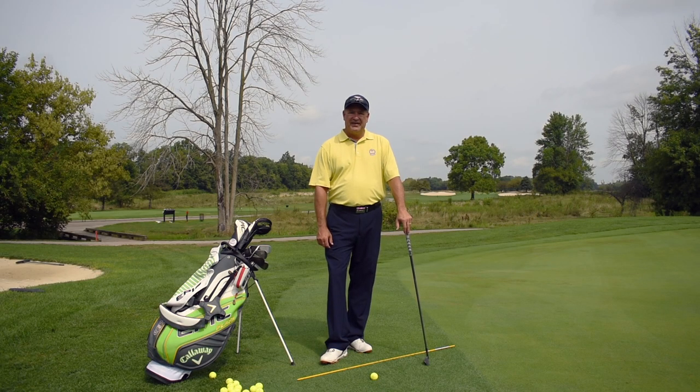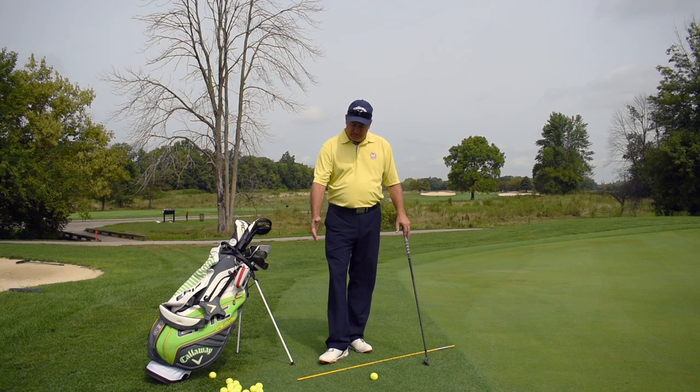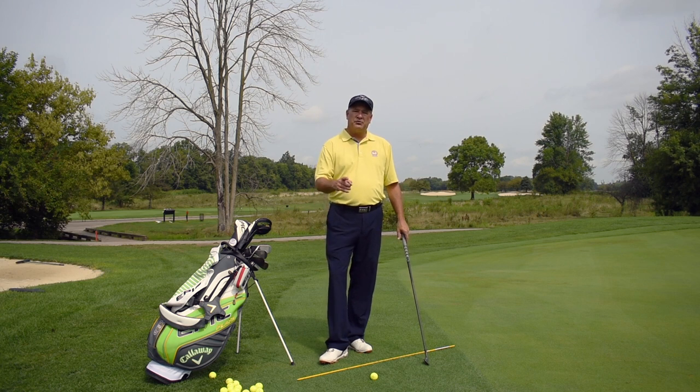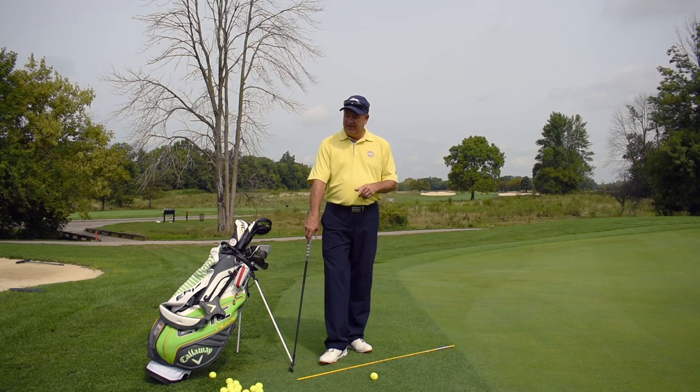Hello and welcome back to Knuckles Knowledge. My name is Rob Knuckles. I'm the PGA Director of Golf here at Golf Club of Indiana. Today, as you can see, we've set up here on the backside of hole number 12 here at Golf Club of Indiana. We've set up for a short game lesson, and today we're going to be working with chipping and pitching — two different parts of the short game.